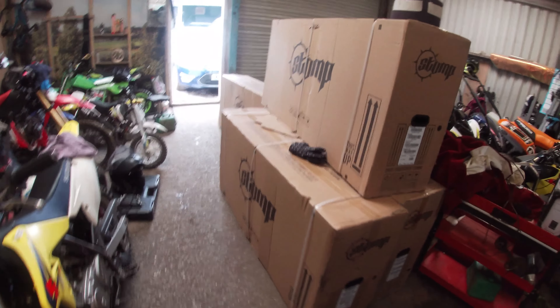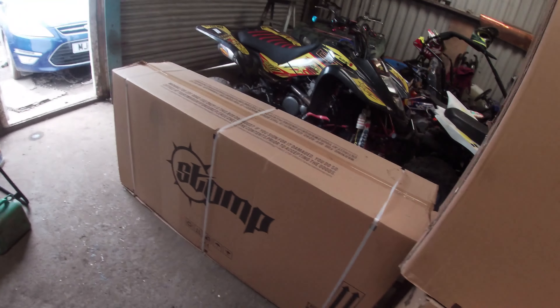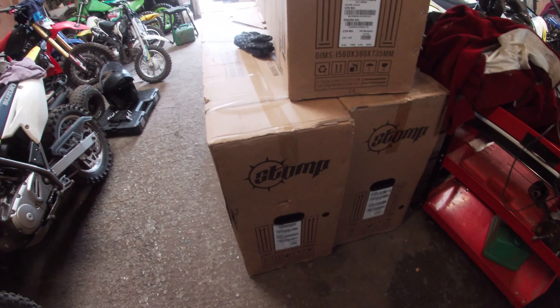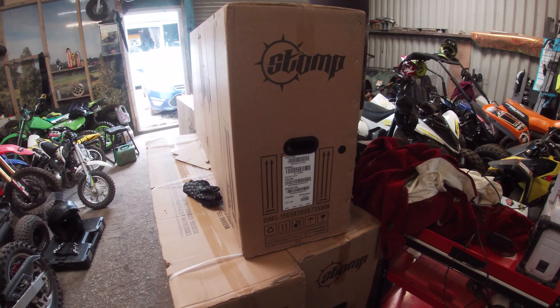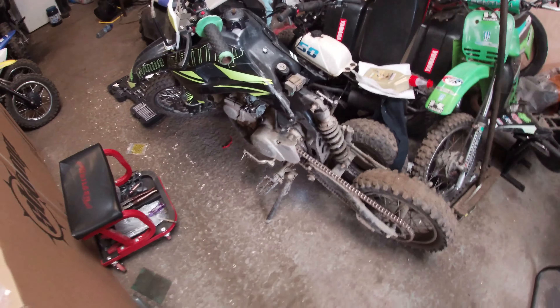I'm tired, bruv - look what I just had to lift in. All of these boxes are pit bikes, just landed. New stock and all that. We're gonna have to build these. Got this little Stomp 120 come in.